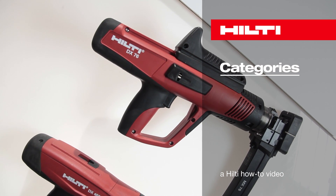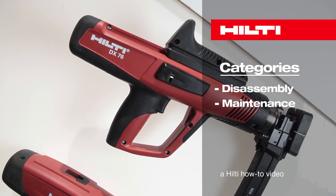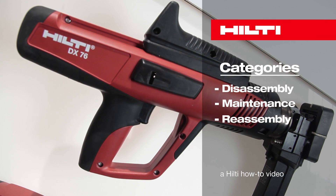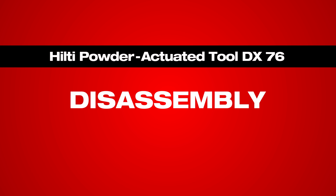In this video, we will show you how to properly disassemble, maintain, and reassemble your Hilti DX76 Powder Actuated Tool. Taking care of the tool is key to ensuring peak performance and productivity.